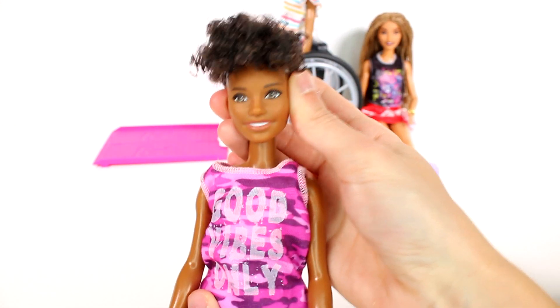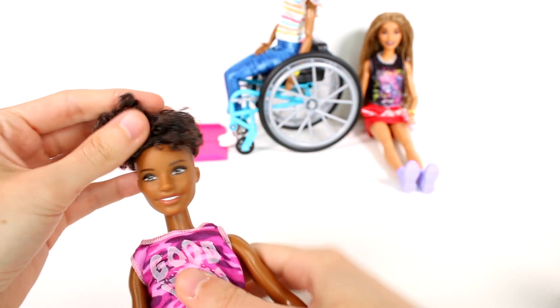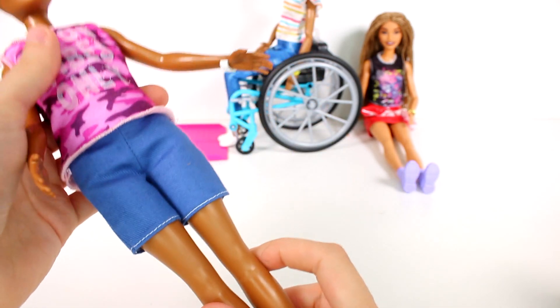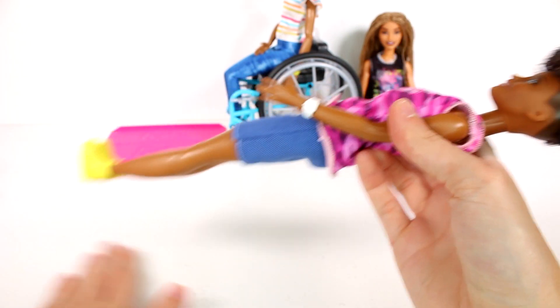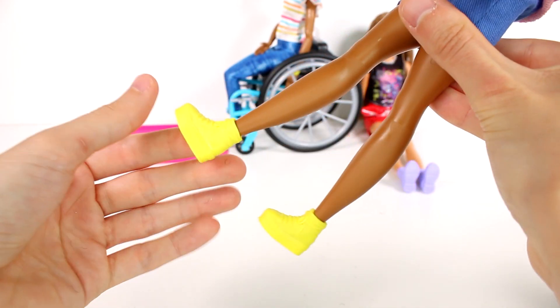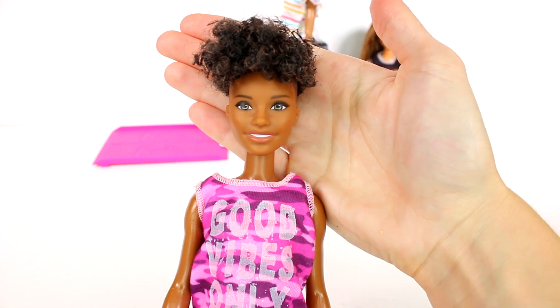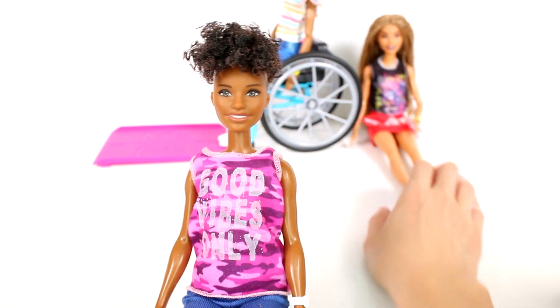We have all different body types, heights, and all that stuff like we usually do. This one has a shaved bottom with hair on top - it's black with some brown highlights. Her shirt says 'Good Vibes Only' with a purple camo print, and she's wearing some blue shorts. You can go ahead and mix and match all the clothes. She has a white wristwatch and yellow shoes. You can really see the difference in their face sculpts.